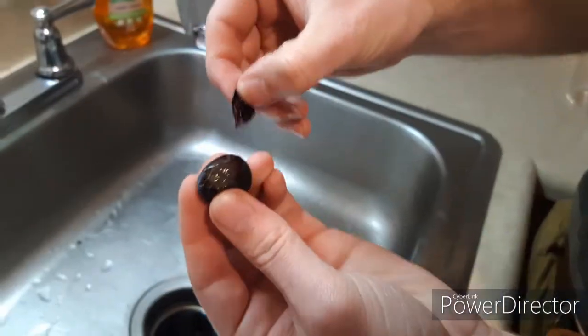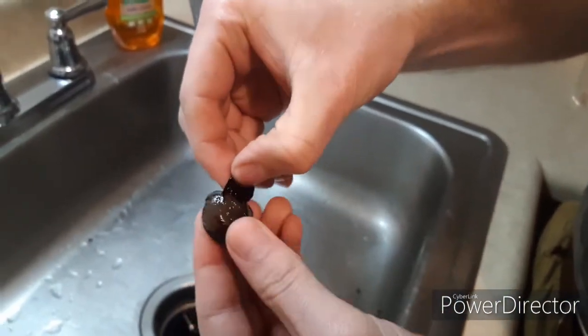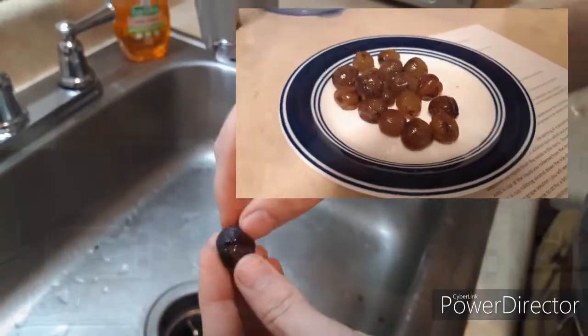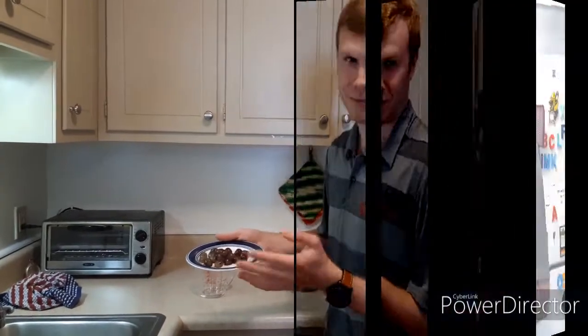Then what you'll do is take all the skin off of them. When you have all the skin off, it'll look like this. It takes a little while, but it's kind of fun to go through and do it with your parents or just take your time and do it.